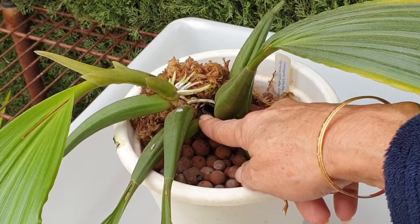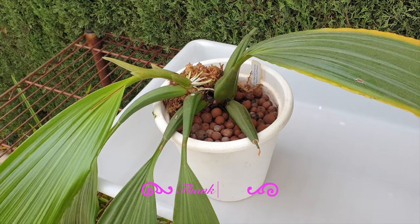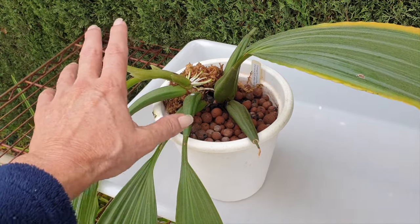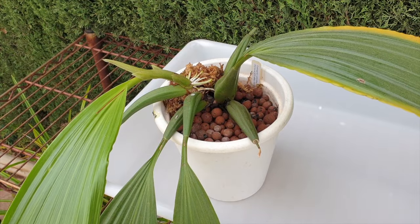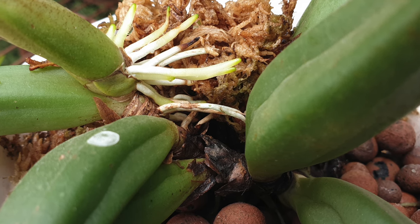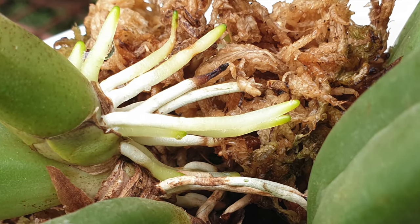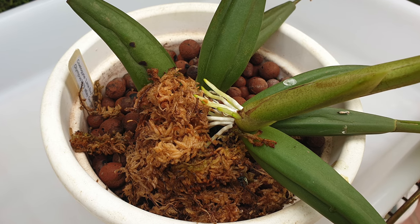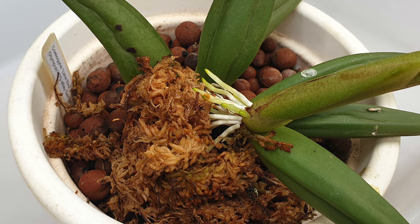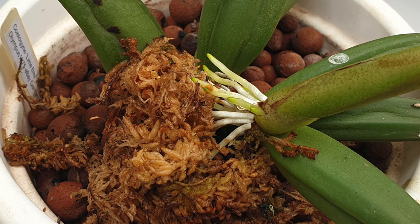If I can't get the roots out, then these three pseudobulbs are going to be highly dependent on the roots growing on the new growth, which would probably set the division back. I'm losing root tips even though I put sphagnum moss there, and on the other side everything looks a bit cumbersome - it doesn't seem as straightforward as I thought. I think the best course of action is to go with Plan B and see what we're up against - here goes nothing.